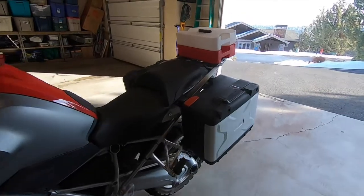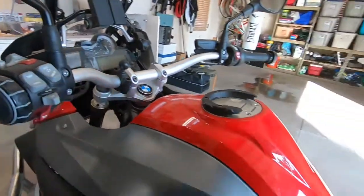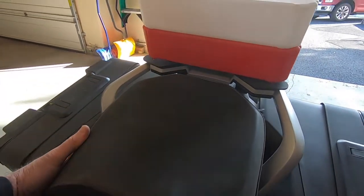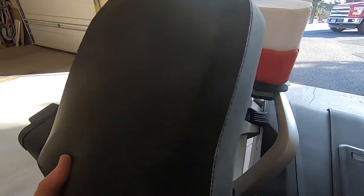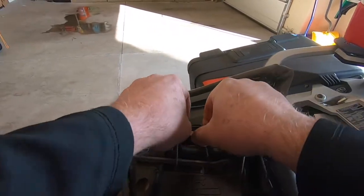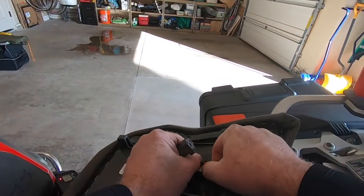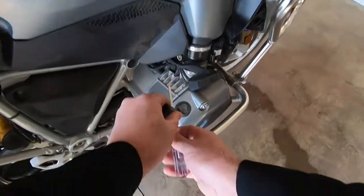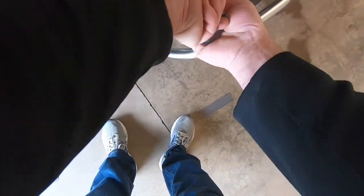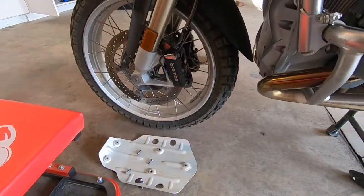Now we are ready to remove the filler plug and drain the oil. First, let's get our little tool right here. All right, we removed the bash plate.